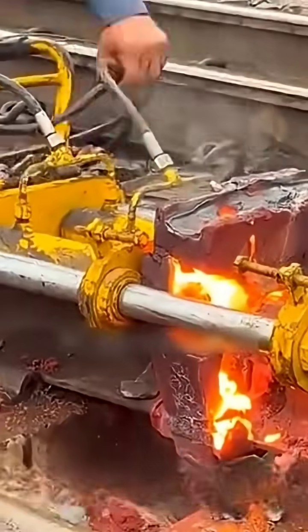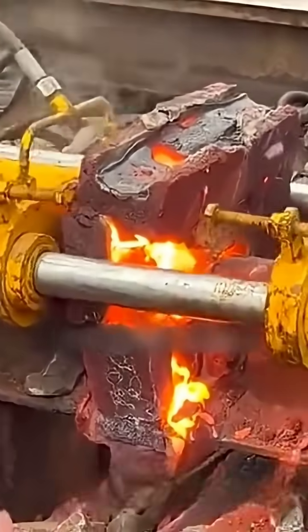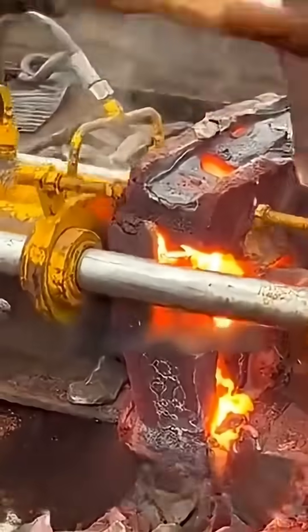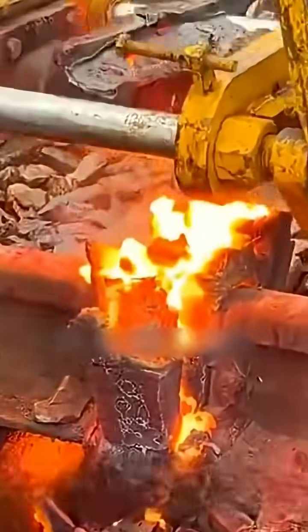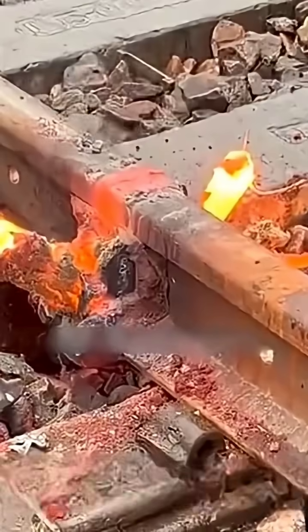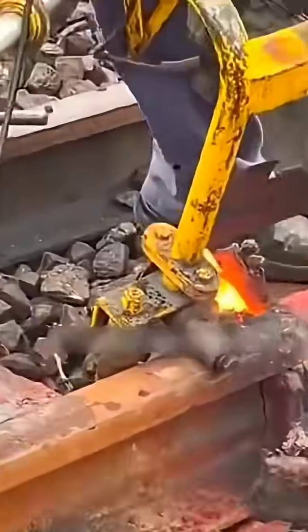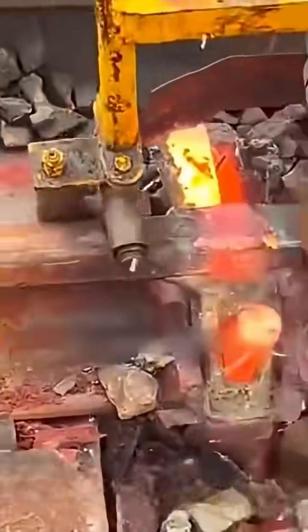Tools are then used to clean off the excess parts from the weld area. We still need a grinder to smooth the welds to ensure the train runs smoothly. With that, this track repair is done. If you liked this video, remember to bookmark and follow for more creative projects shared daily.